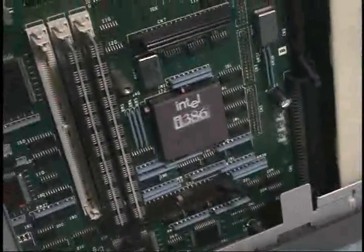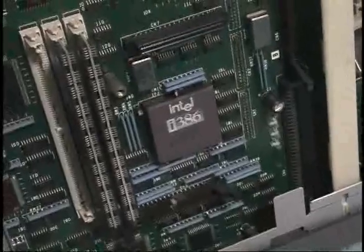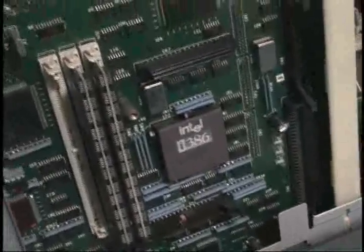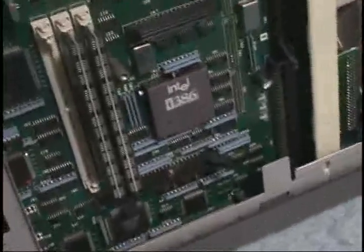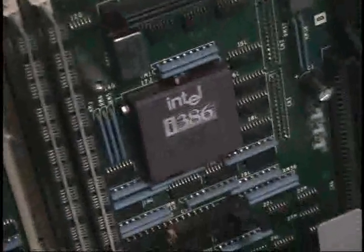My buddy's Towns 386 DX is a CX20 I believe, and what's interesting is his motherboard was very very different. Mine is definitely an older model, and they tried to reduce costs - his processor is actually soldered to the motherboard, unlike mine which is in a socket, and the motherboard has quite a few differences as well.